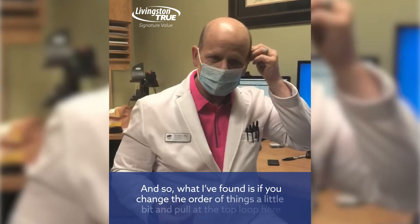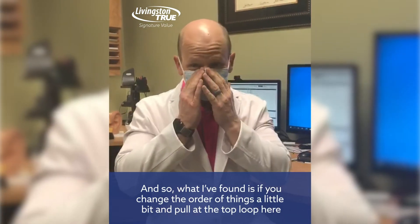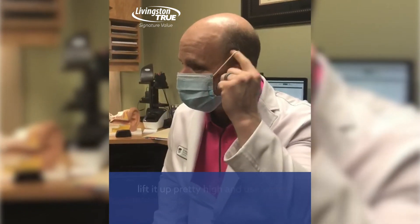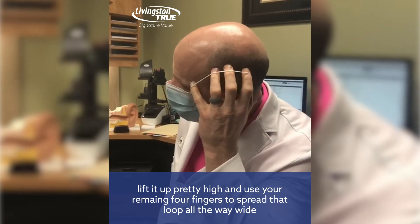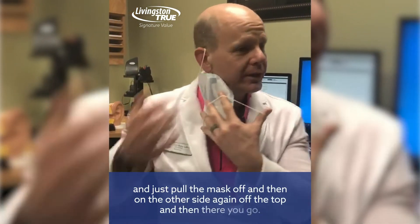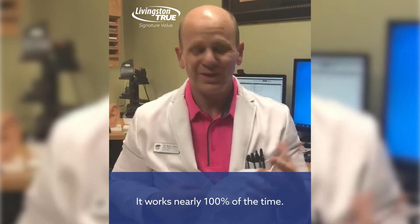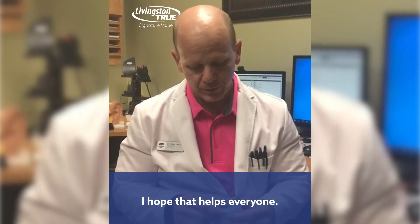What I've found is if you change the order of things a little bit and pull with the top loop here, lift it up pretty high, and then use the remaining four fingers to spread that loop all the way wide and just pull the mask off — and then on the other side, again off the top — and there you go. It works nearly a hundred percent of the time. So give that a try and share it with your patients, and I hope that helps everyone.